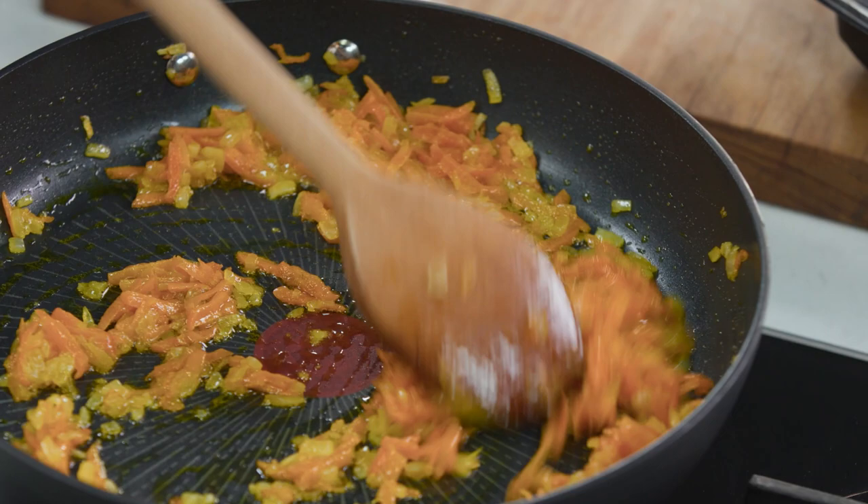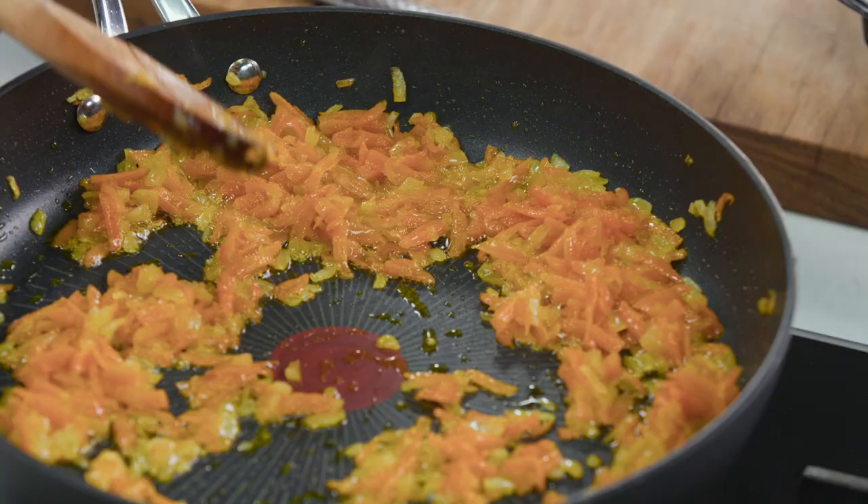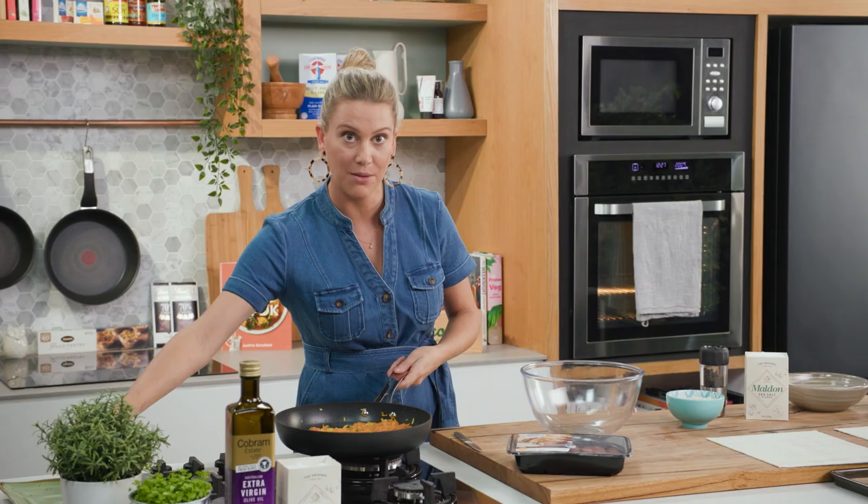I've given myself a bit of a head start here. Onions and carrot are fried off in some oil, a pinch of salt, and you want them to soften. I'm just going to allow this to cool down because we need to add this to our mixture in a moment.